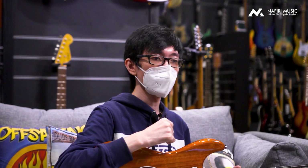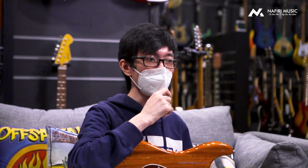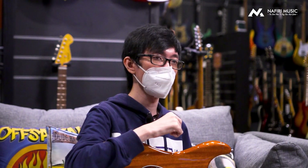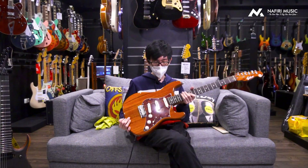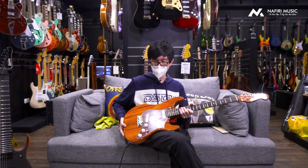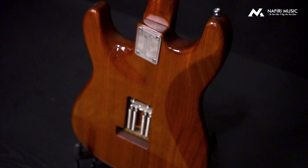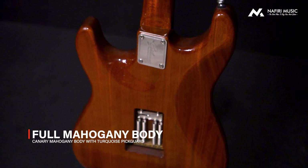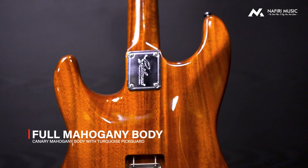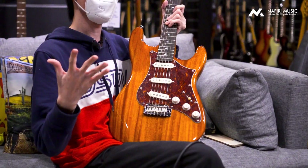Ini probably adalah merek butik yang jauh lebih sip dari yang kalian bayangin. Jadi ini adalah salah satu butik tertingginya dari Korea. Gitar ini menggunakan bodi Kanarimahogani full. Dari bodinya full Kanarimahogani, bagian neck-nya pun juga Kanarimahogani juga. Makanya kalau kalian lihat, grain-nya sangat-sangat cakep banget. Kalian lihat dari grain-nya aja, ini berasa kelihatan ada efek chatoyansi-nya.